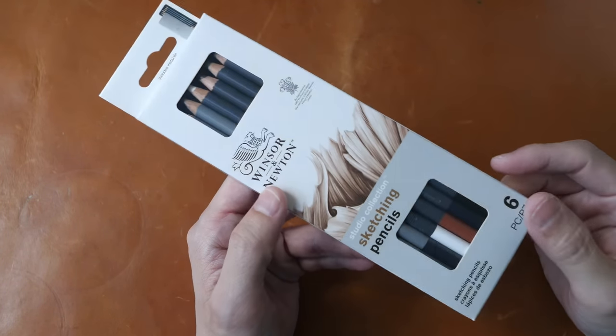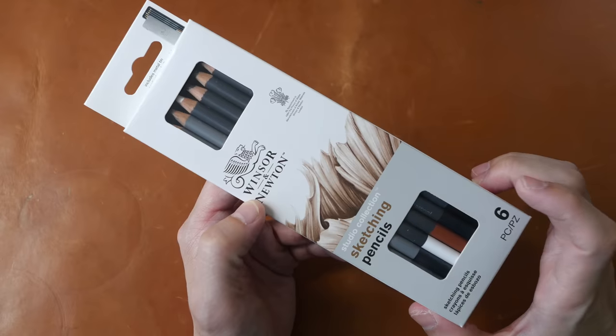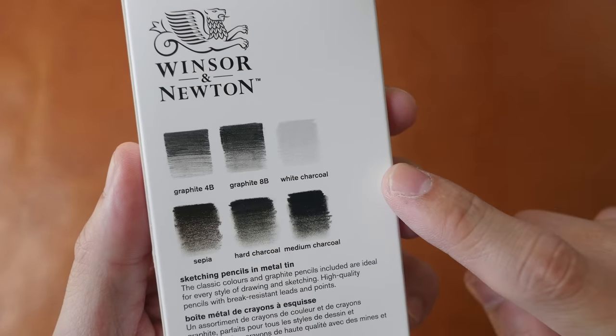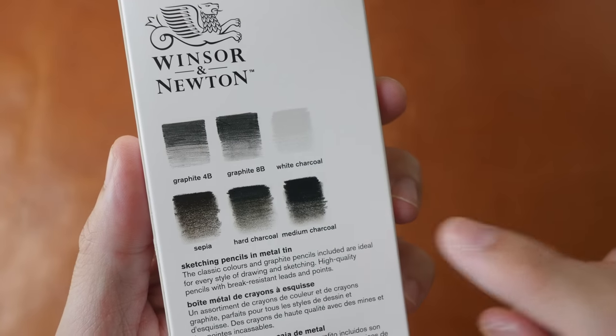This is a box set of Winsor & Newton Studio Collection sketching pencils. It comes with graphite 4B, 8B, white charcoal, CPR, hard charcoal, and medium charcoal.